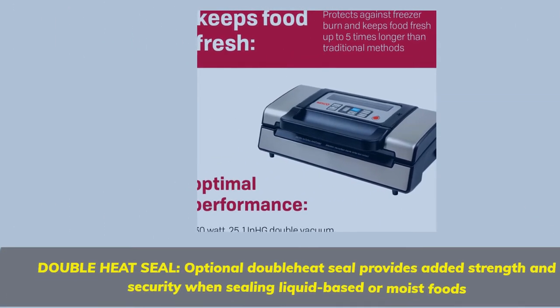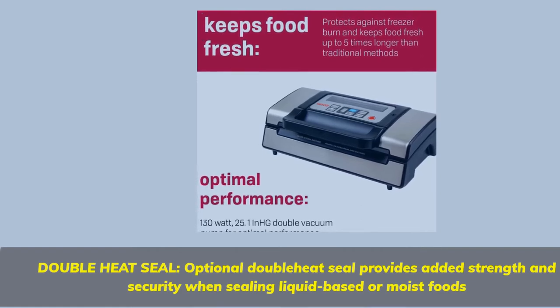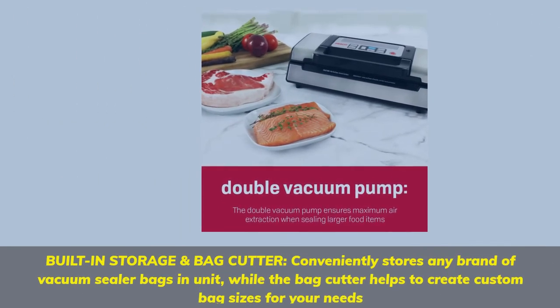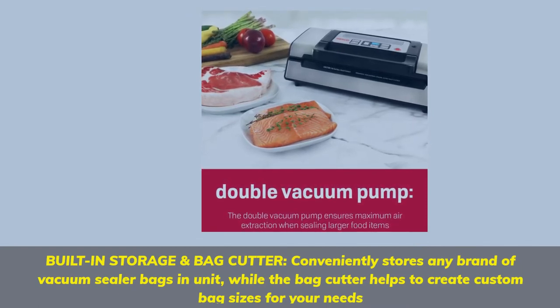Double Heat Seal: the optional double heat seal provides added strength and security when sealing liquid-based or moist foods. Built-in storage and bag cutter conveniently stores any brand of vacuum sealer bags in the unit, while the bag cutter helps create custom bag sizes for your needs.